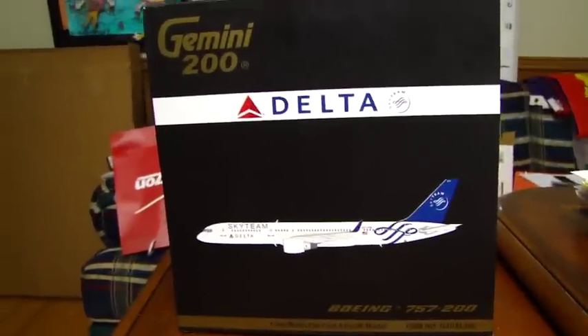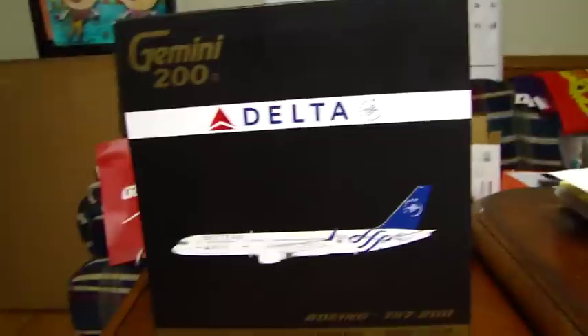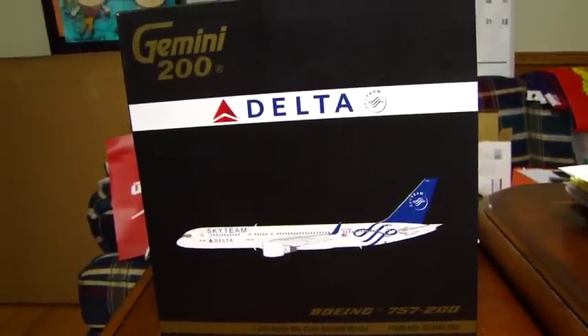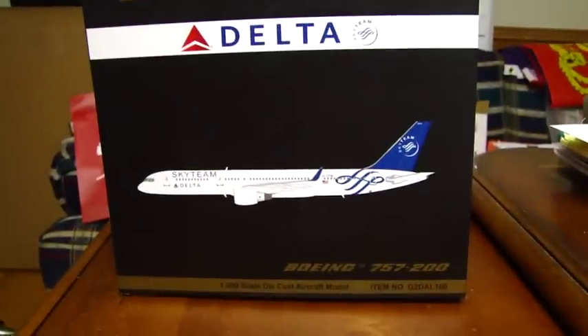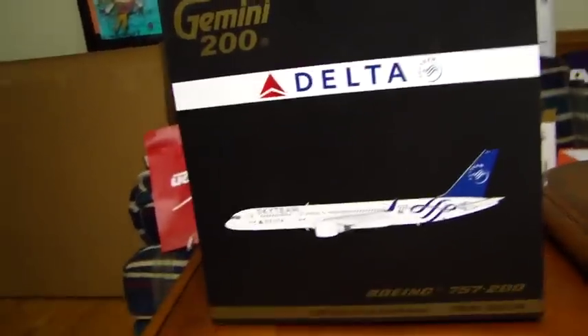Hello YouTube, it is Adam Warren, SingGaming2010, coming at you with yet another Gemini Jets Scale 1-200 model review and unboxing. This is of a Boeing 757-200 with winglets in the Delta Airlines Sky Team livery.